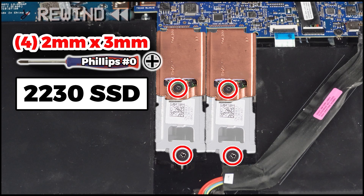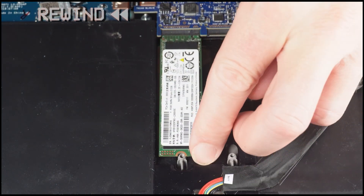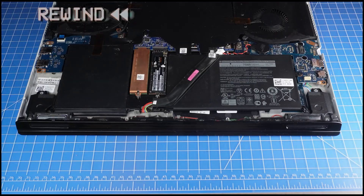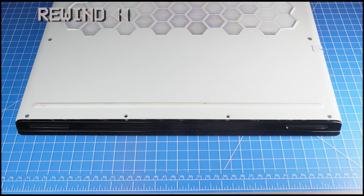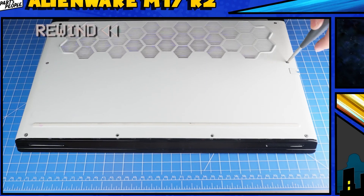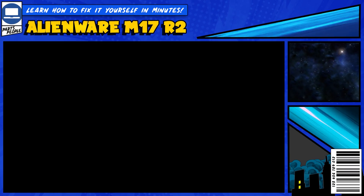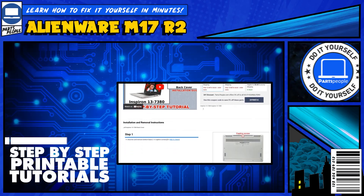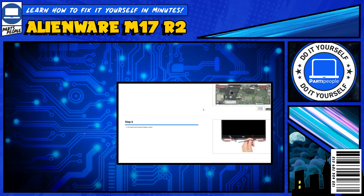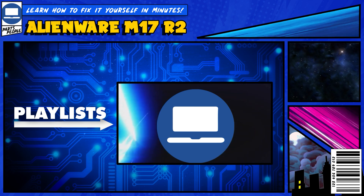The reassembly of your laptop is as simple as following your steps in reverse. If you still need help, you can visit partspeople.com and view printable DIY instructions to help you along the way. We also have playlists of thousands of Dell tutorials for hundreds of different models, so keep checking back. Thanks for watching.